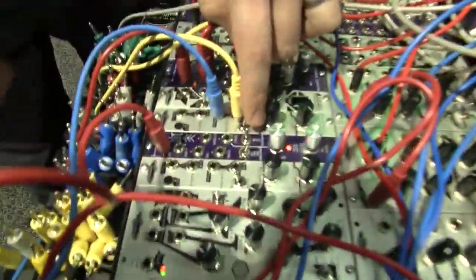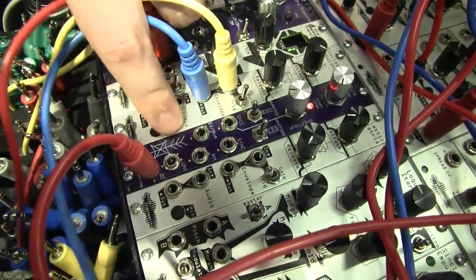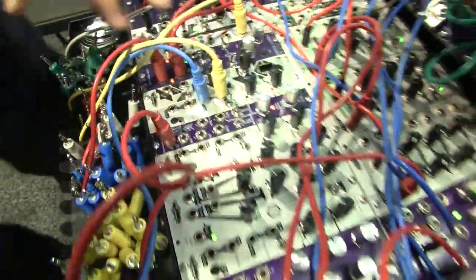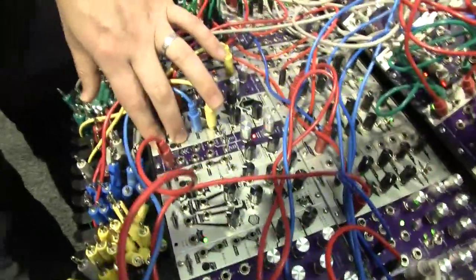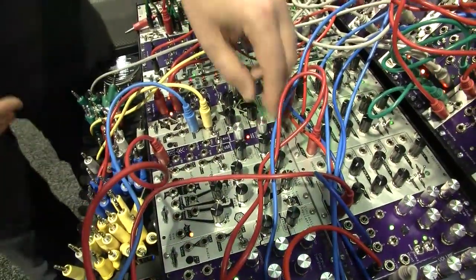There's a built-in quantizer — it's quarter-tone and semitone. Sync mod input, phase mod input, and both unipolar and bipolar output on the front, and of course one volt per octave input. The retail should be about $250 US — that's what we're shooting for, and we'll know very soon.